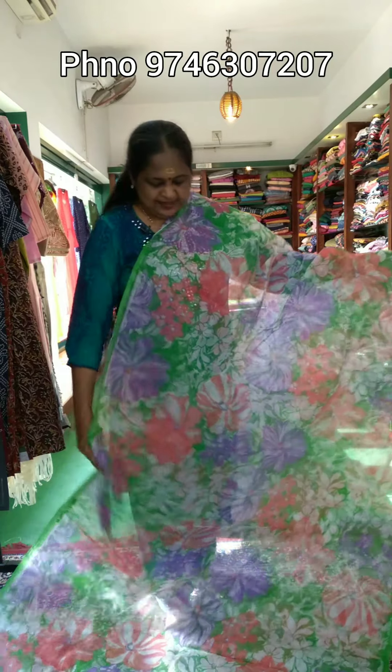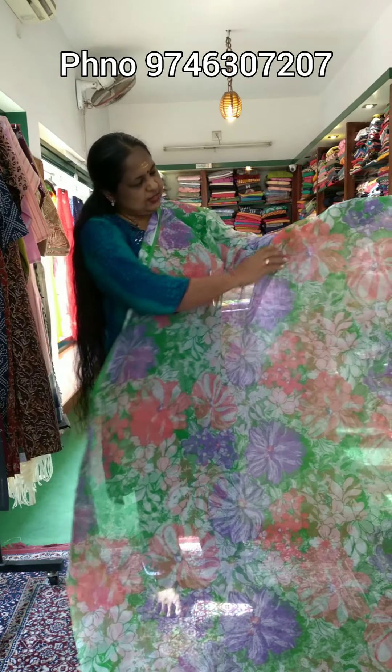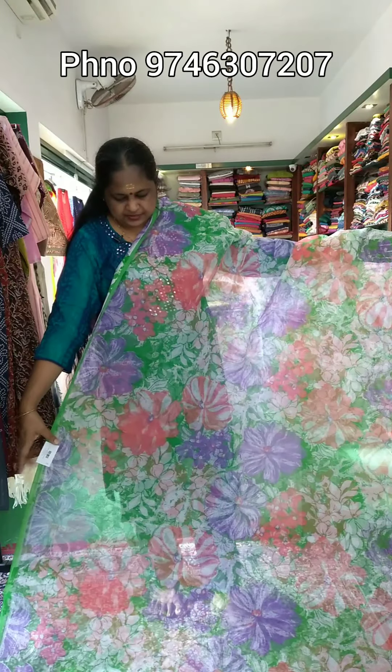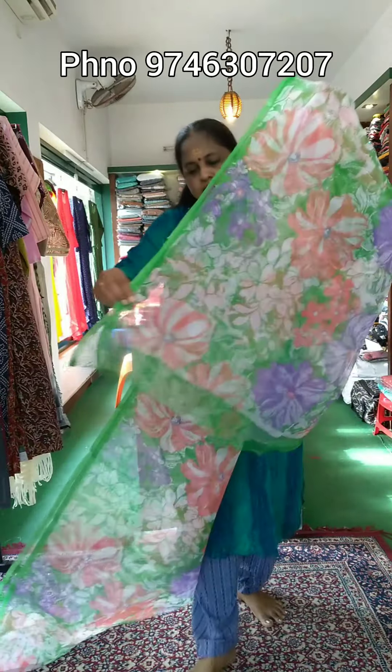The next color combination is a light red, violet, and green combination. There are a lot of flowers — this is a floral design. There is no border. It is not available with blouses. The color is a little different — it is a pale color.